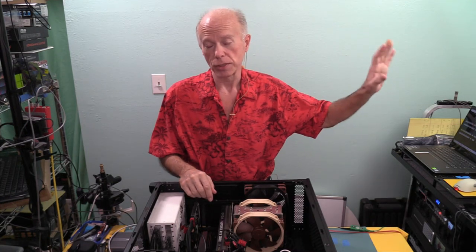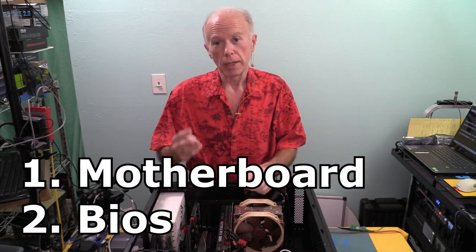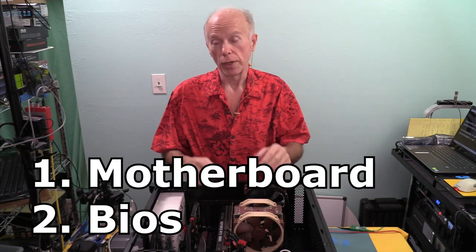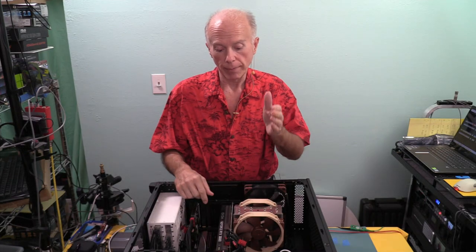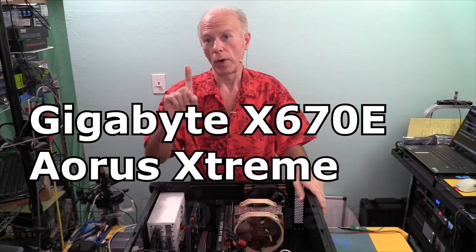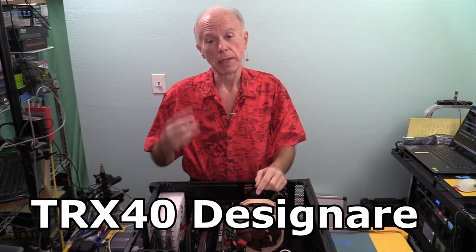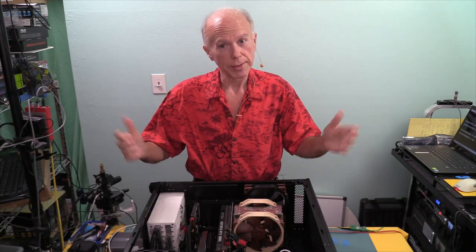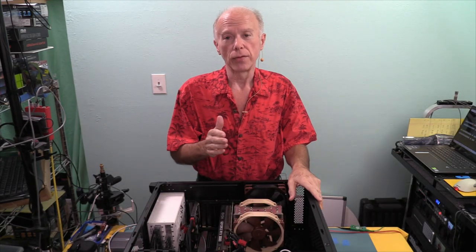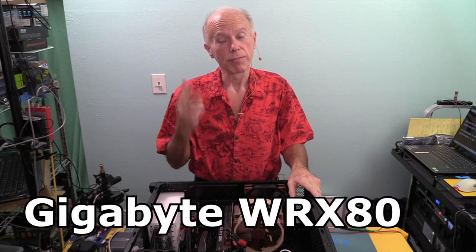We have five pieces of documentation available for this motherboard, but we're only going to look at two: the motherboard itself plus three block diagrams — for the Gigabyte X670 Aorus Extreme, the Gigabyte TRX40 Designare sitting in front of me, and what we think is the best value: the first Gigabyte WRX80 motherboard that has Thunderbolt 3 on it. That motherboard is scarce as hen's teeth.